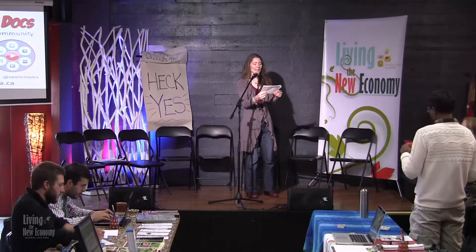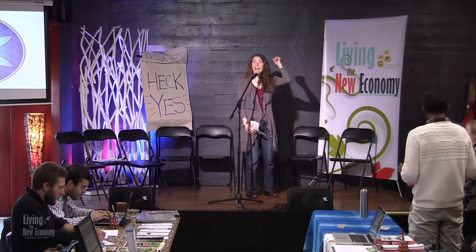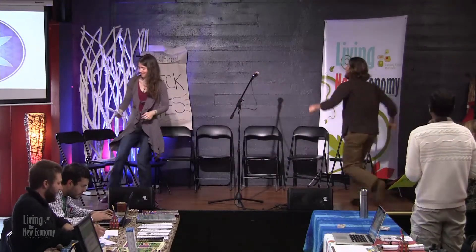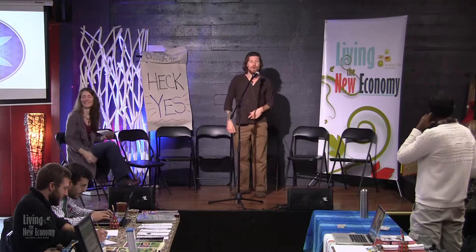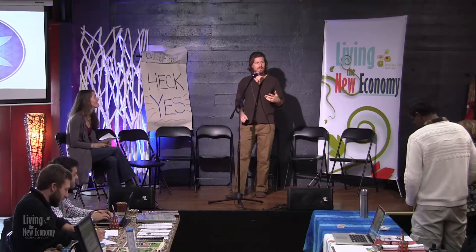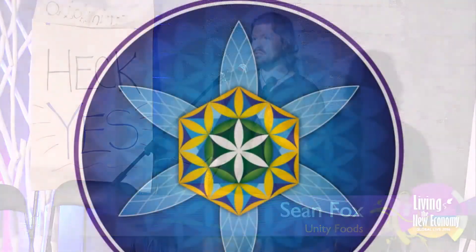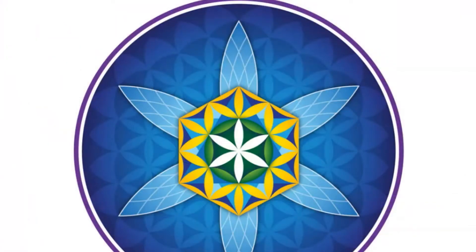Thank you, Jeremy. Next to the stage, I'd like to welcome Sean Fox of the Universal Alliance. We are one. And it's from this place of remembrance that we work in the world, living our livelihoods as labors of love from our heart.